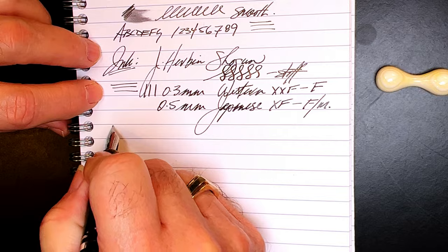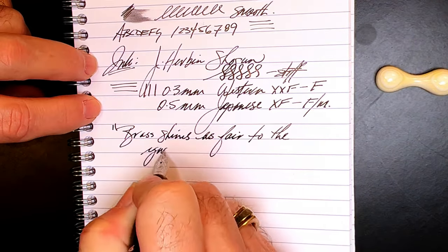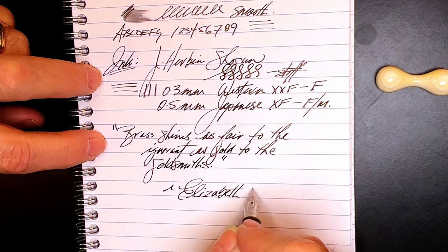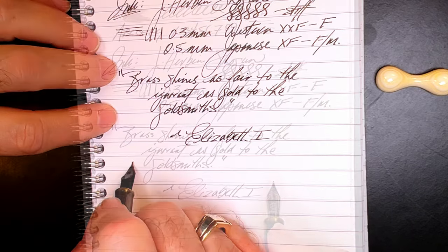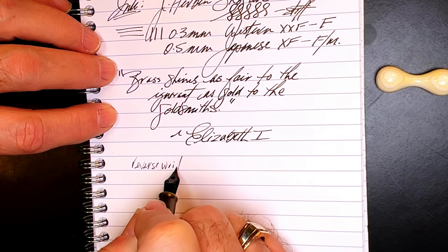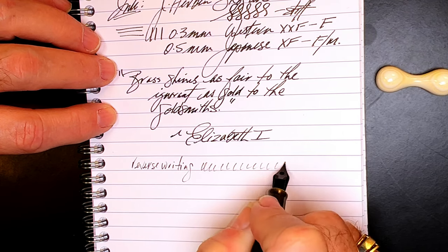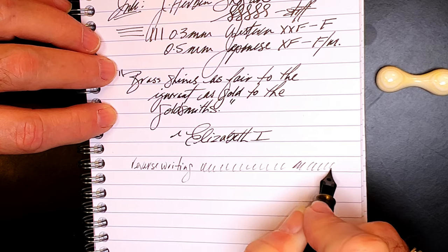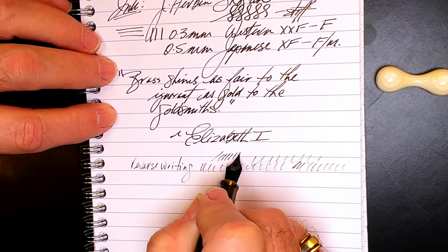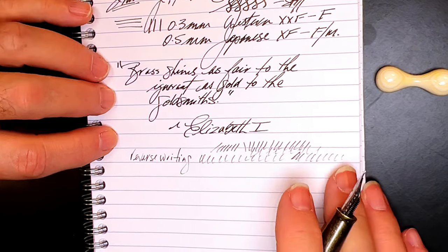And for our quote, and for some reverse writing — that's just as smooth as the regular way. It's skipping a bit, but the feed is actually keeping up in reverse, so those sketchers among you might take note of that. And for some quick writing.